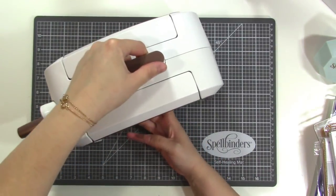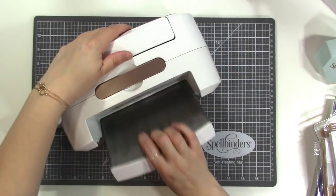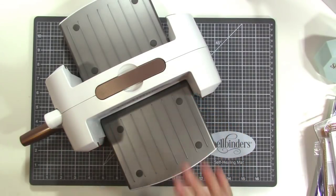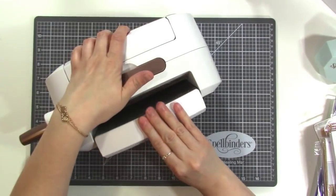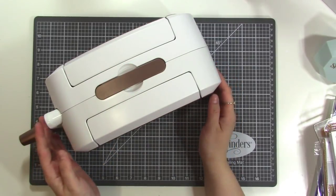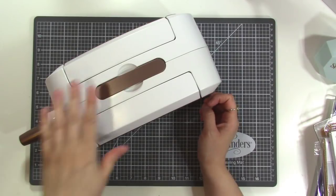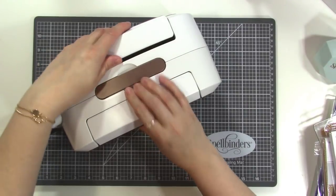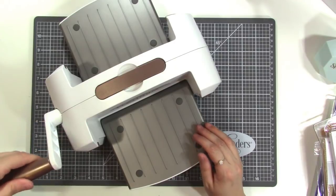They sent me a Platinum 6 machine and this is the same size as a lot of other standard machines out there — it fits about 6 inches wide. What I like about this one is the fact that it closes up. This takes up so much less room than my other die cut machine and I really love it. It's just sitting right next to my desk on the floor because I'm pulling it out over and over again. It has a nice little handle on the top and this is where you crank it.